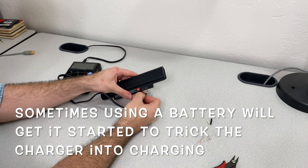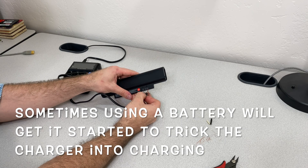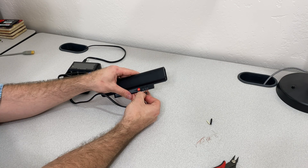What I'm going to do is try it with a battery inside. It's essentially forcing a small charge into this battery. You don't want to hold it here and charge it too much, because the circuit protection inside the battery isn't likely compatible with your charger.